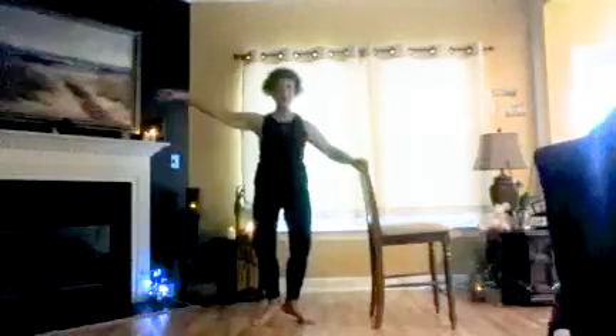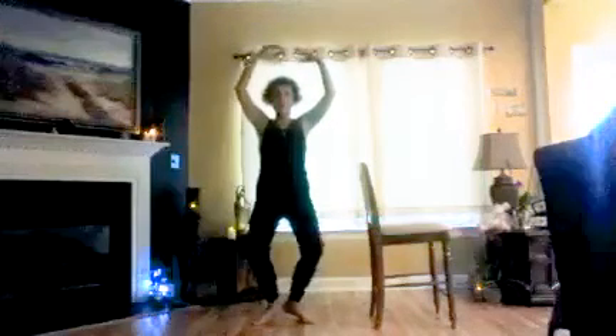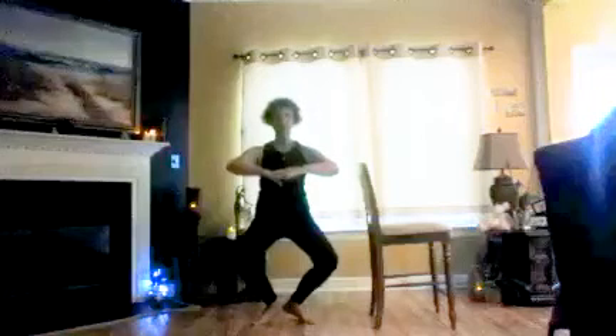Shake them out. Let's come back to our stilettos. Final set. Go: one, two, three, four, five, six, seven, eight. Middle arms: two, three, four, five, six, seven, eight. Up high: two, three, four, five, six, seven, eight. Hold low: two, three, four, five, six, seven, eight.